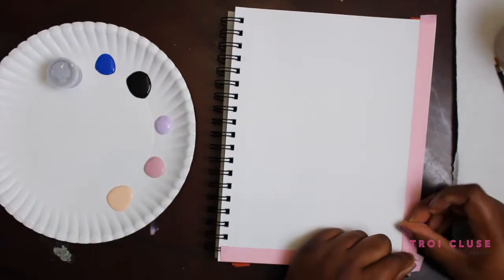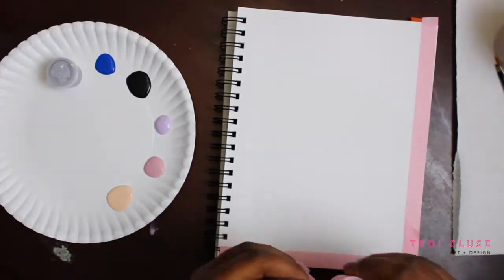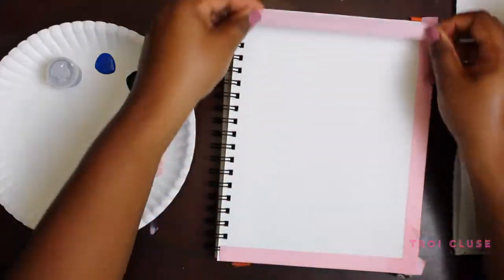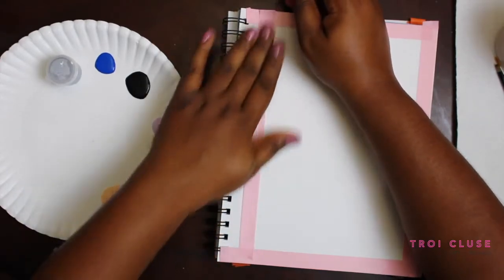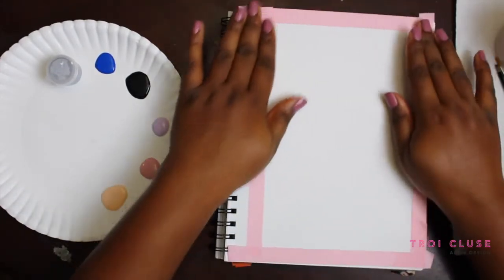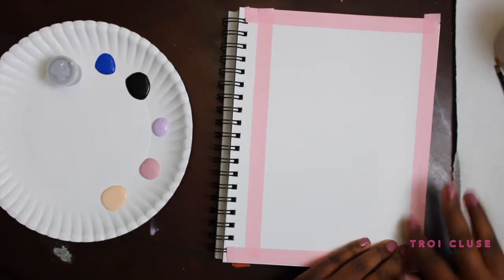Today I decided to paint in my dining room. I figured the lighting would be a little bit better and I'd have a little more space on the dining table. I actually love the lighting in here, but let me know what you guys think — do you like the lighting better in my studio on my white desk, or on the dining room table? Just leave a comment below and let me know.